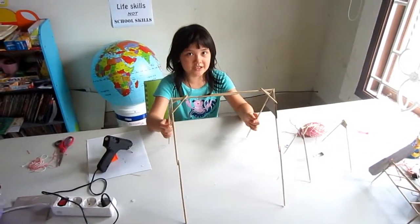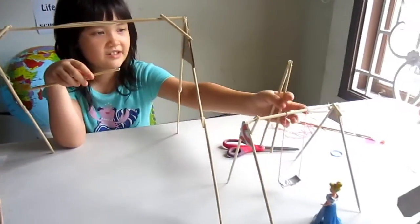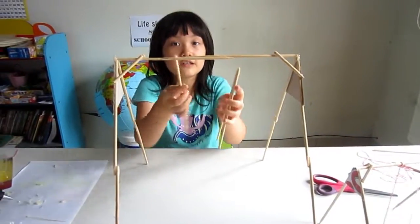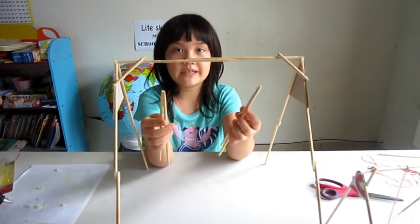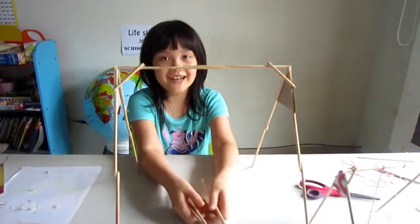Okay, so we're going to finish the string set. I used to use strings like this, but it didn't really work if it fell down. So I'm trying to use chopsticks to make it instead of strings. So yeah, I'm going to start.